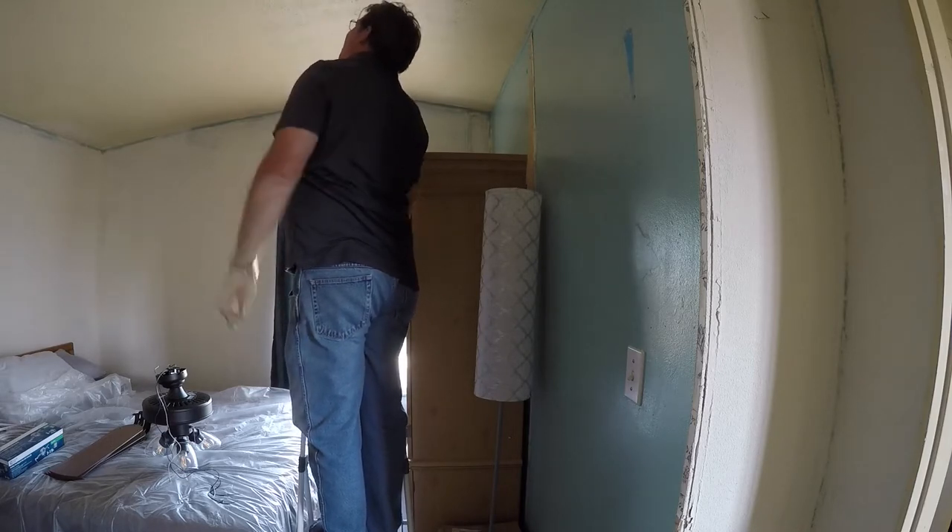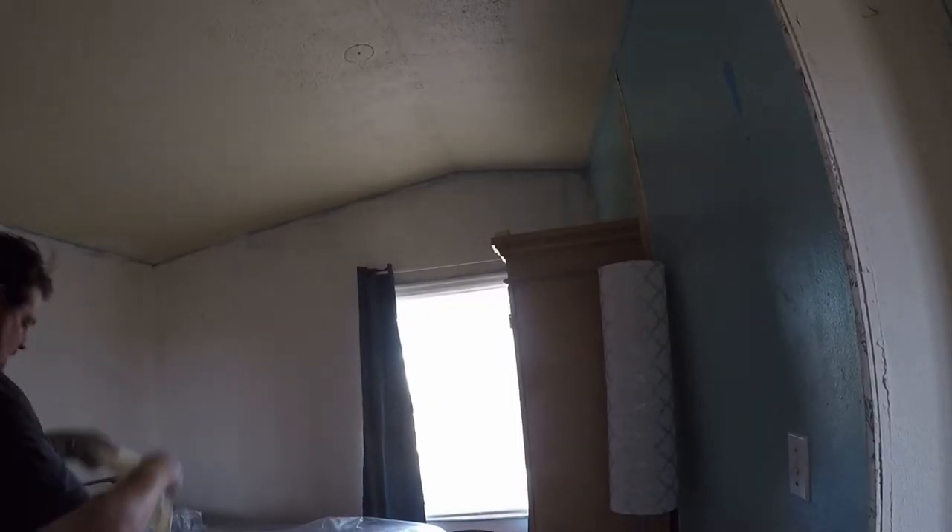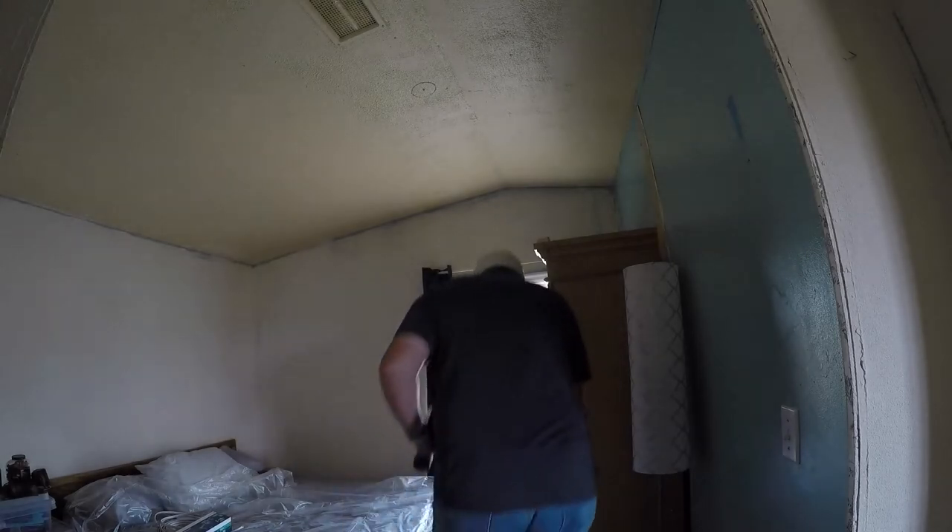All right, break — that sucks. So not only do we have sketchy-looking plastic over the bed, we're going to put on a robber's mask and try that again. Sketch level 1000, let's go.